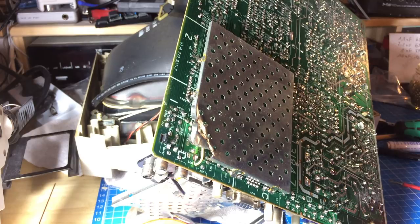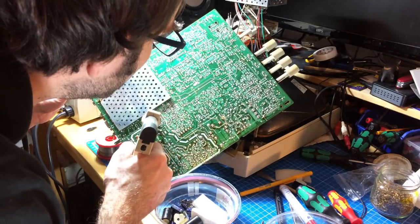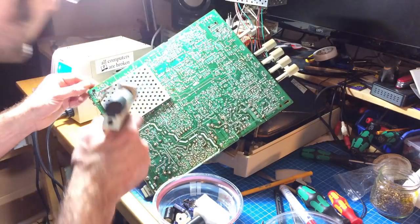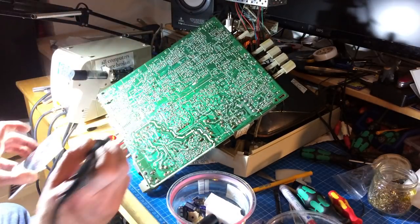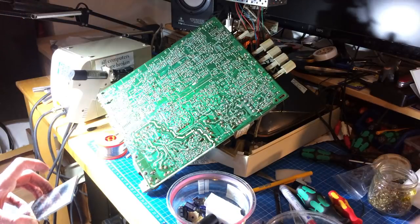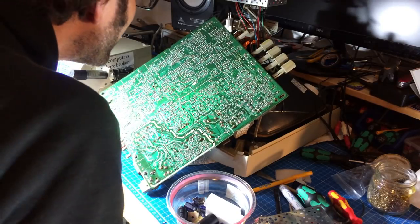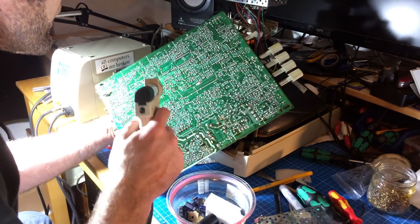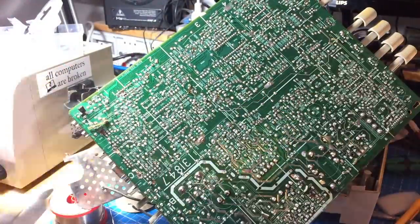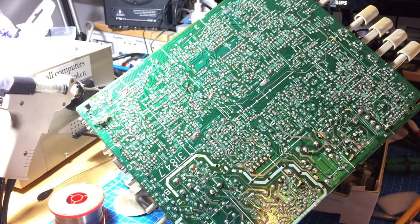We're going to desolder this shield and have a look at what's underneath. There's the shield, and there's the little bodge wire. Let's find the capacitors — there's one. That's all the caps replaced, so let's reattach the shielding.